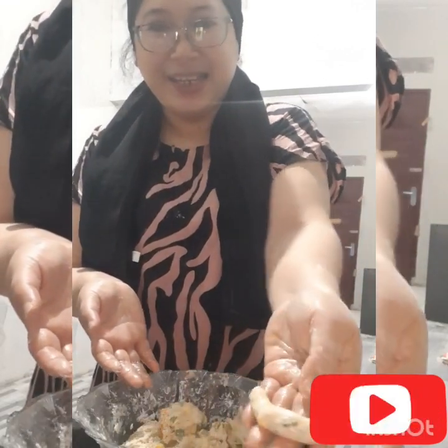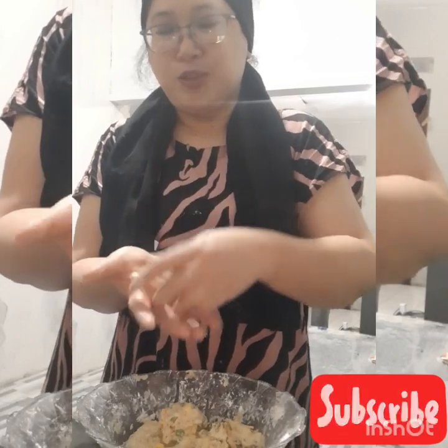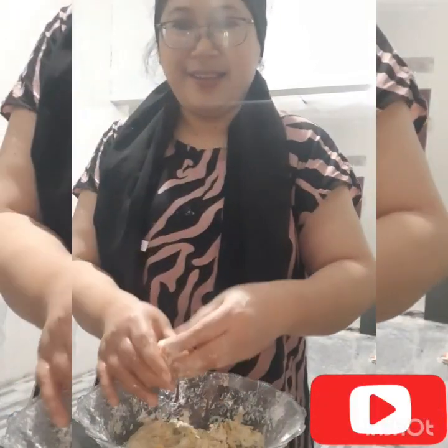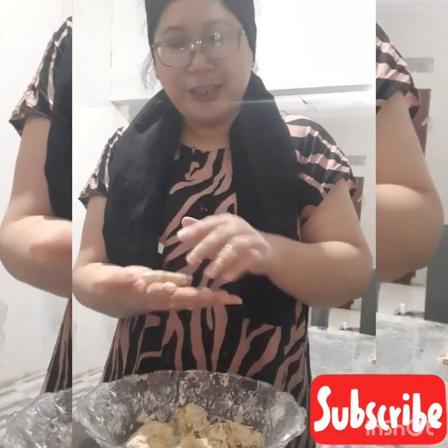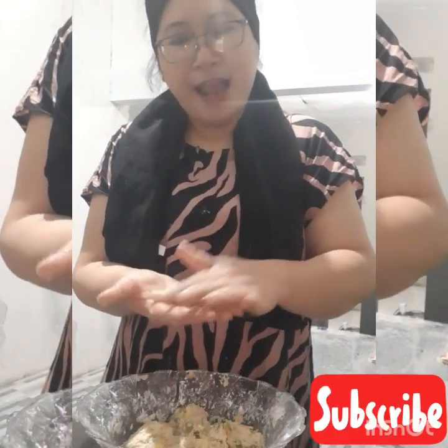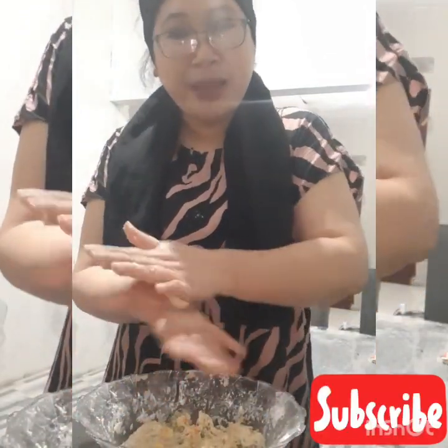Cetaknya sebesar ini guys, tergantung selera. Ini rasanya enak guys, nanti dicocol dengan sambal kacang. Ini sebesar ini ya guys. Cetak sampai habis atau selesai.